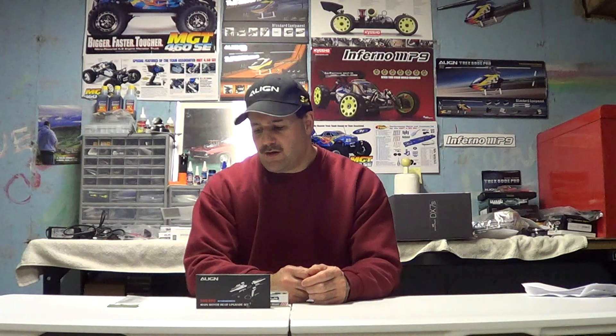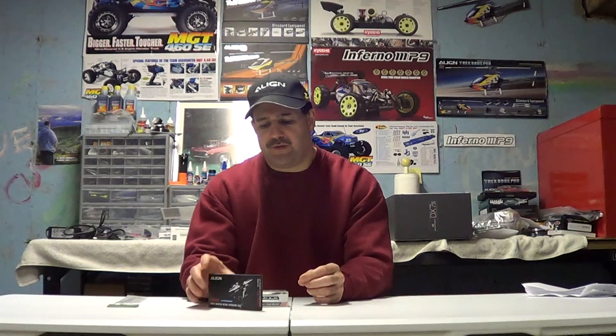Some guys were complaining to me about Align — that they rip people off because every half year they're changing something. They went from the 450, to 450 Pro, to 450 Pro V2, then to the flybarless EFL head, which was kind of defective — the link rods were the standard old-style skinny ones and they were popping off during heavy 3D flights, blowing apart the head. So they upgraded to the DFC, which has the big thick links.